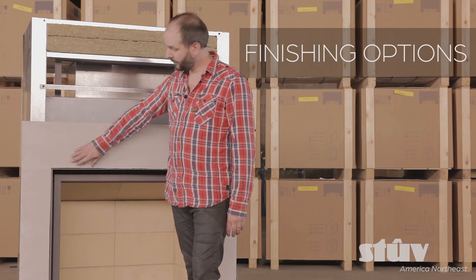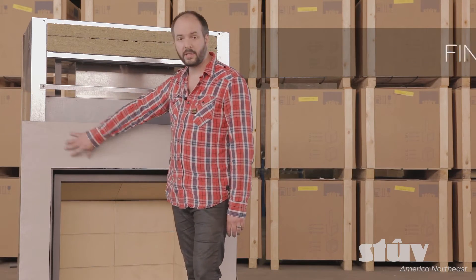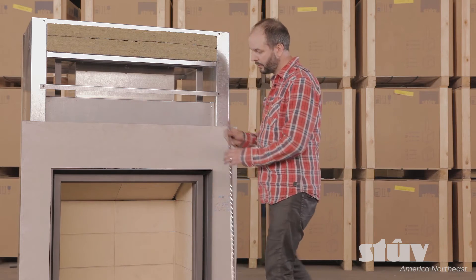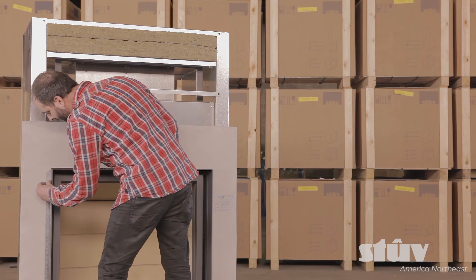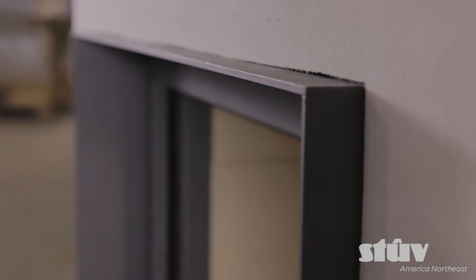You could finish the thin-edge frame just using a cement board, but this way you'll have to use this L trim. Come in like this, plaster it, it's done. It's a very nice finish.